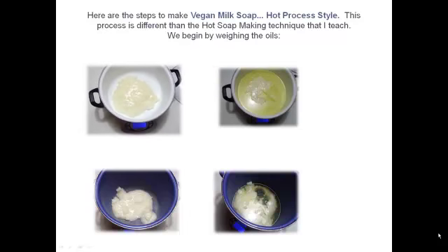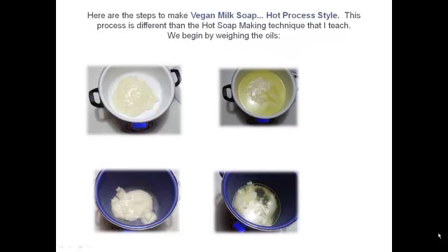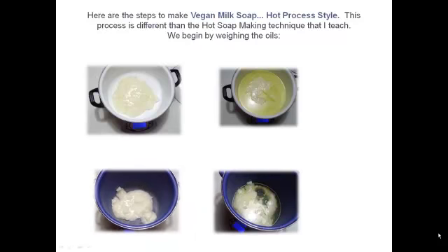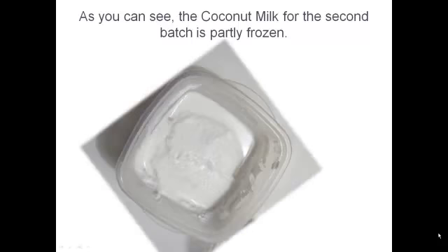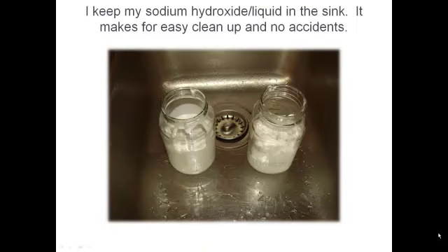The first step is to put your coconut oil and your soy oil in your pot. Make sure you weigh them properly. I'm actually making two batches here. The white pot is going to be with frozen coconut milk, and the room temperature coconut milk is going to go into the blue pot. We're going to first do the frozen coconut milk.